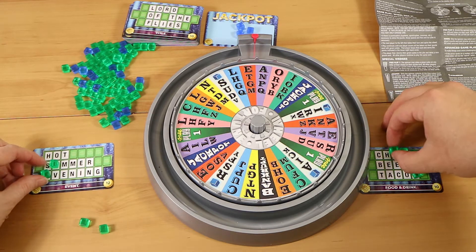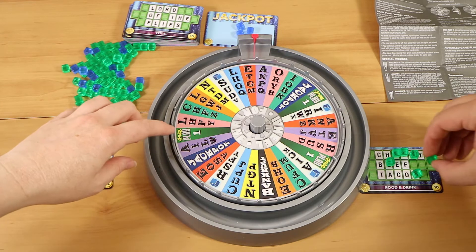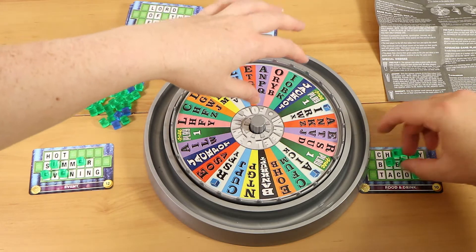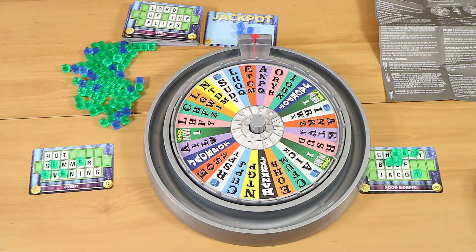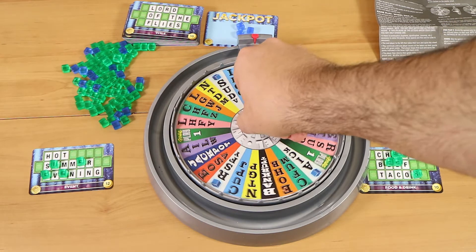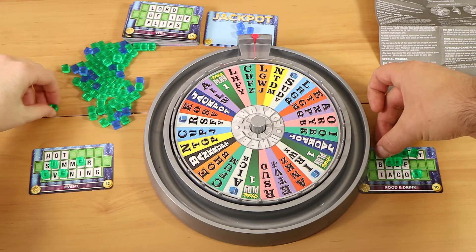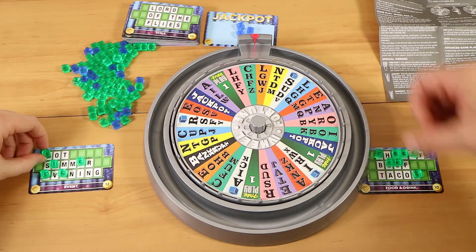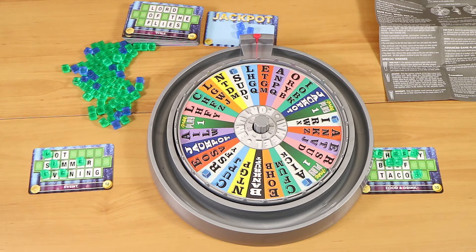Seems reasonable — I'm taking E as well because I have one, two, three. Now if we spin the free play, bankrupt, or anything, we'll explain it then. If we don't get them throughout the game we'll let you know at the end what happens for those. I'm sure we'll probably get unlucky and end up with a bankrupt. C, H, F and Z. I'm going to go for C because I've only got one each of C and H. I've only got an H so H it is. L, H, G, M, Q. I've got a G. I already covered my H so I'm going to go for the H.